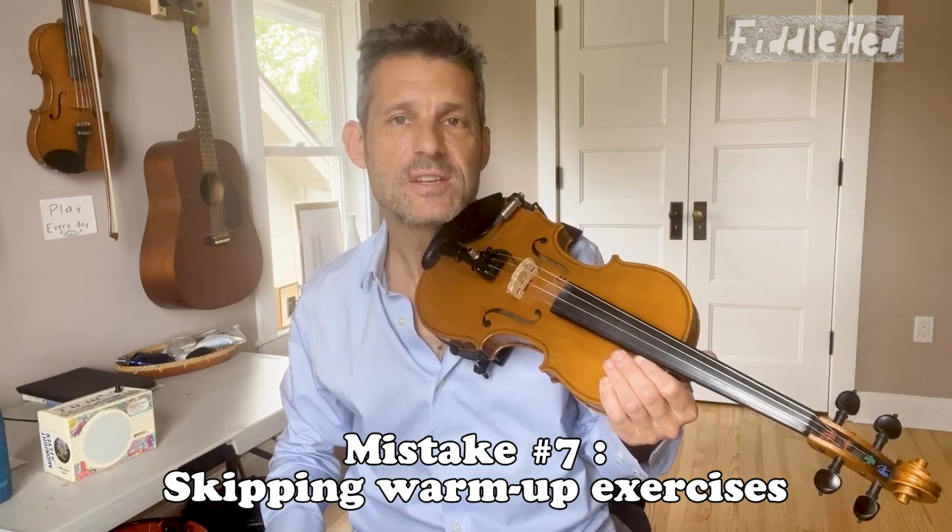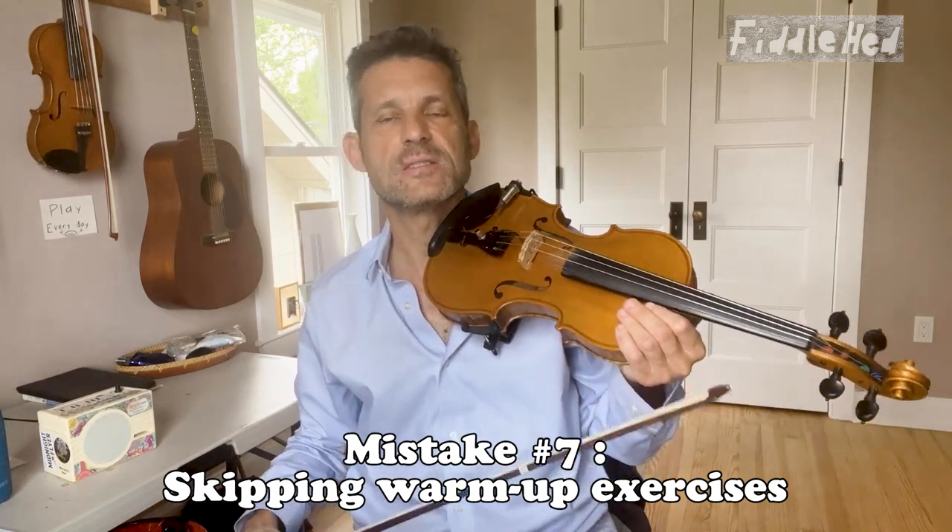Number seven: skipping warm-up exercises. Solution — just warm up with simple scales like D major, and then easy tunes, and then eventually move on to more challenging things.